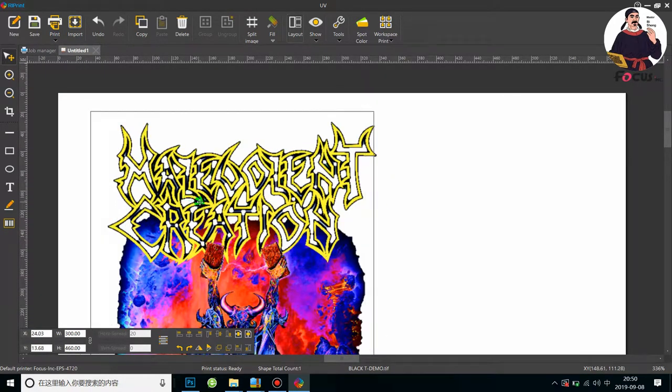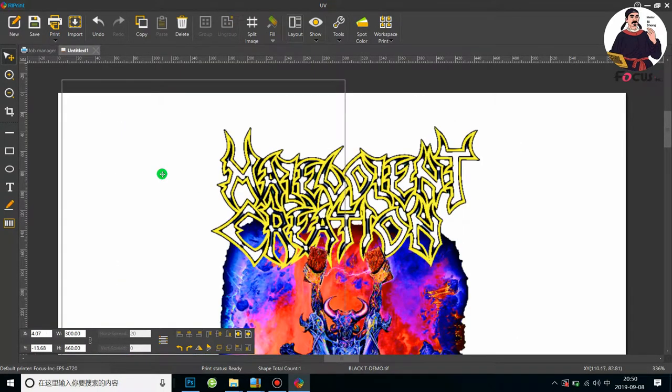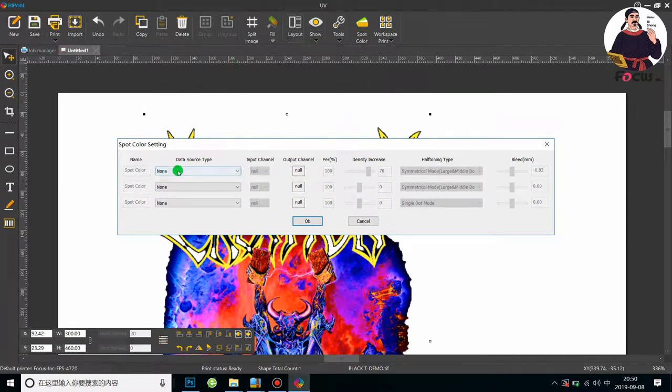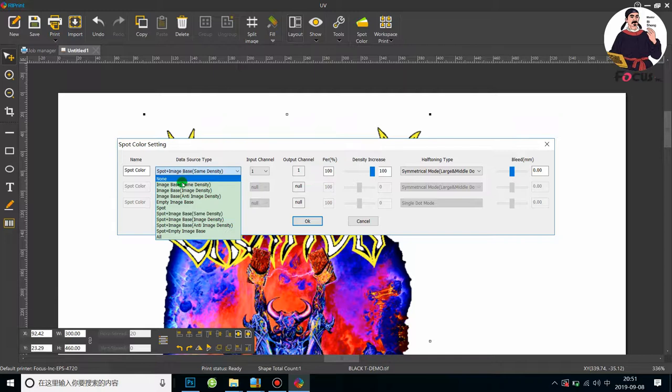Make sure the picture is inside the processing diagram area. Then go to the Spot Channel settings. We need to open the first channel — this channel is for white ink printing. Choose Spot Channel, input channel 1, output channel 1. The percent is 100% and the ink density input is 100%. If you choose Spot Channel, the white ink density is mostly controlled by Photoshop.